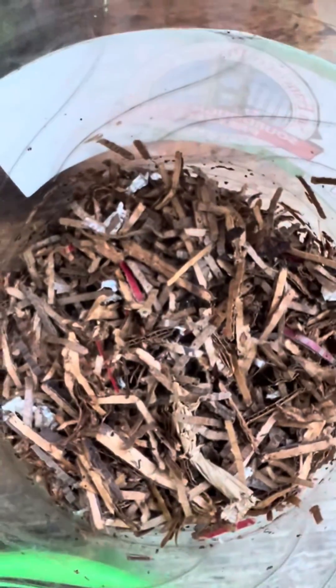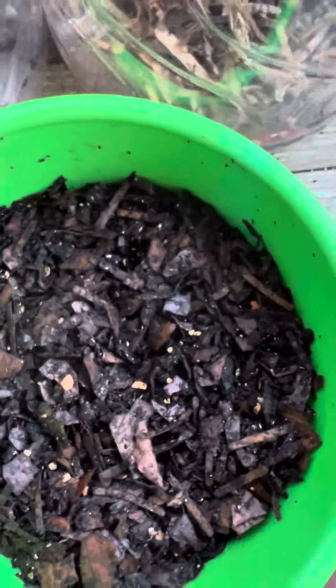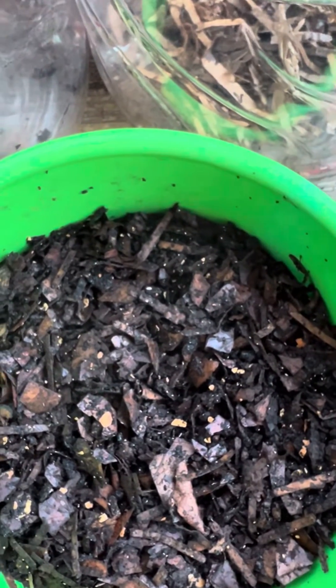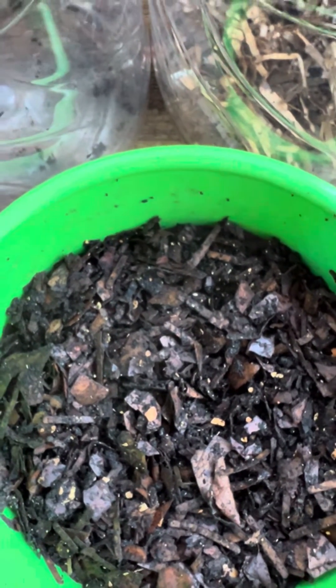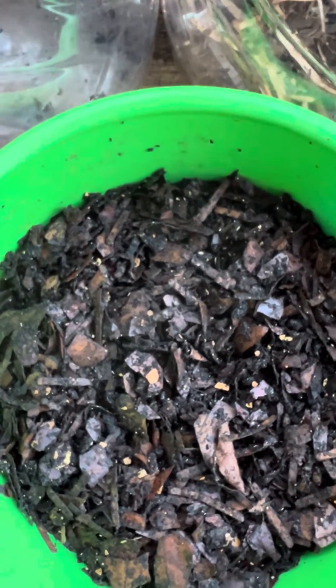So I've put all my worms back in shredded cardboard and I'm gonna let them sit in there and do their thing and produce cocoons for me, but I'm not gonna make it more acidic.